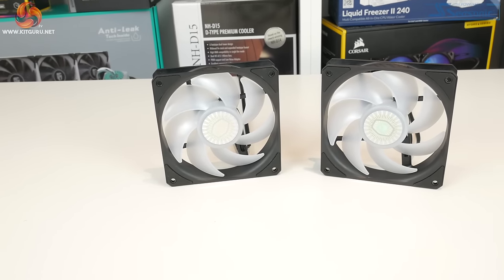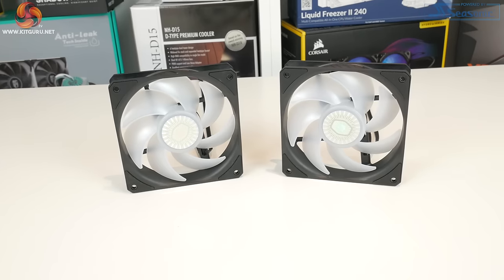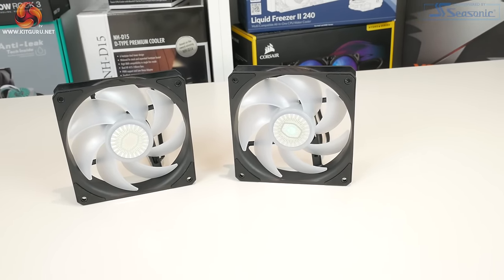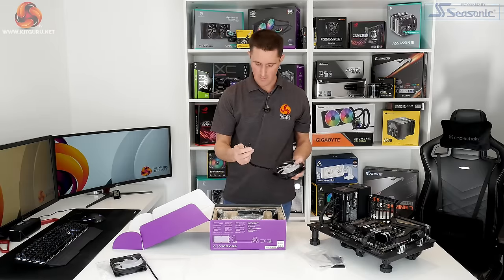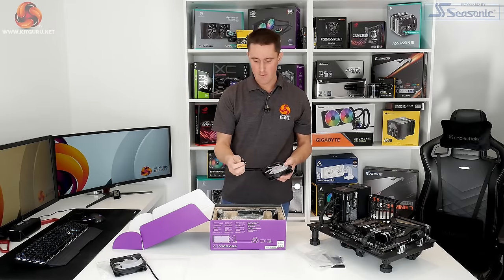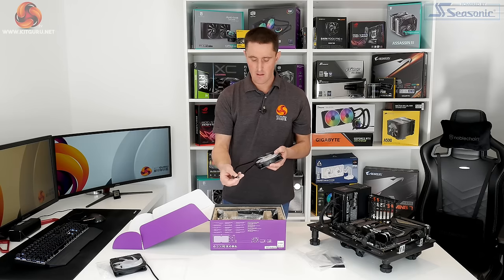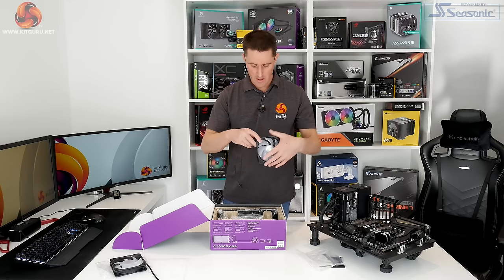Around the edges of the Sickle Flow 120 fans, on the four corners where you screw these into position, there are rubberised anti-vibration pads. The fans also have a 4-pin PWM power connection and a standard 4-pin RGB connection as well.